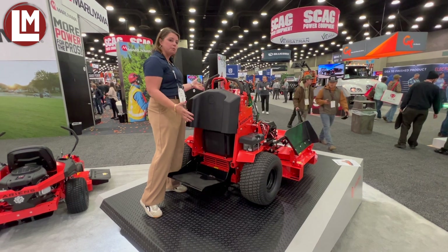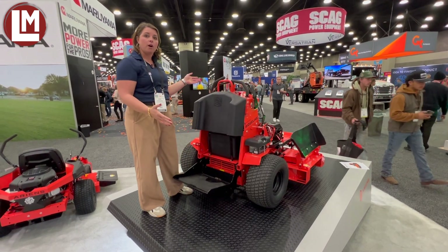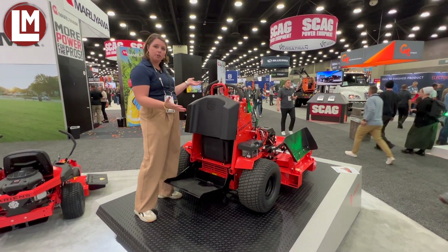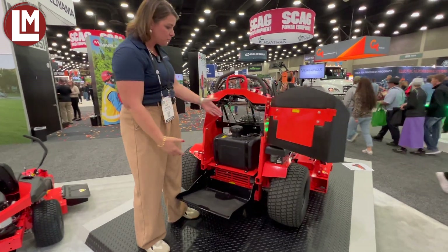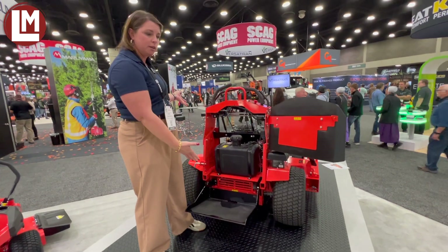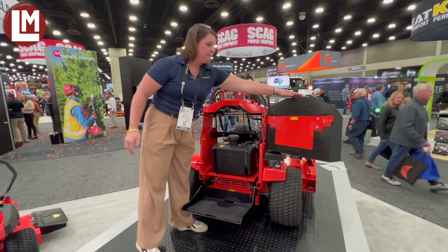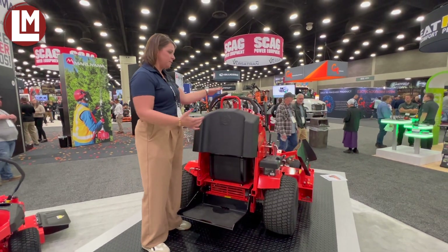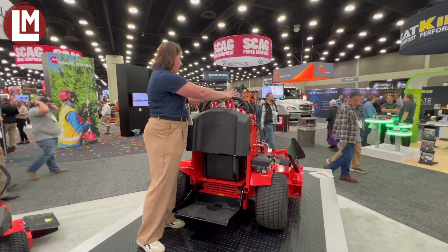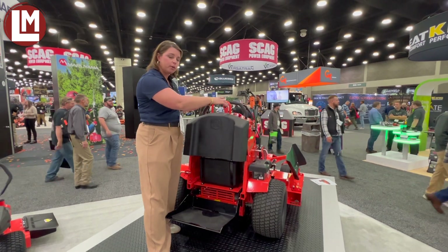However, when we designed this machine, we really had the residential customers far more in mind. Accessibility is really important. So to get to the fuel, you simply just open the back door and there's your fuel tank, as well as your fuse box or anything that you would need to get to. You can blow it out. The simple operation is basically hands on the handles here and you drive it very similar to a zero turn.